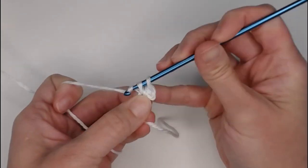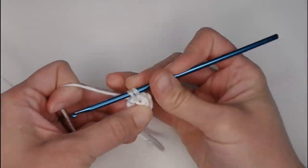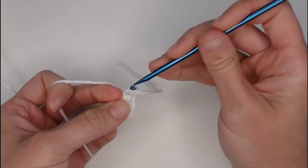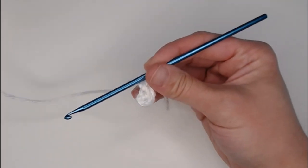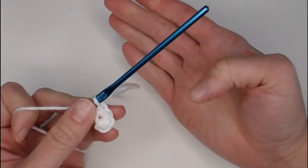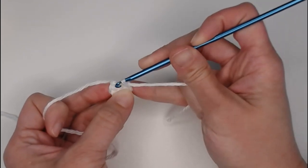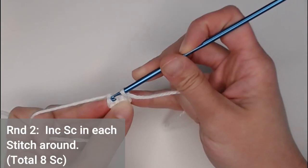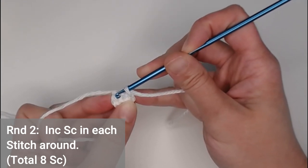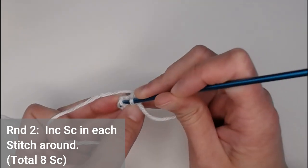For round one, put four single crochets inside that magic ring or first chain: one, two, three, four. Yarn over and pull through your row marker tail to indicate you've finished round one. For round two, increase by putting two single crochets in each stitch all the way around. You should end round two with eight single crochets.